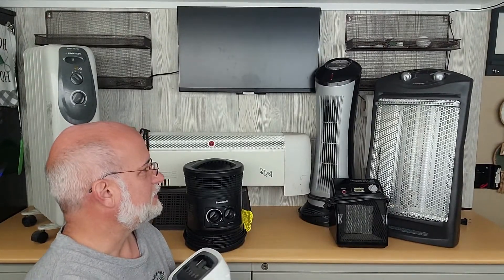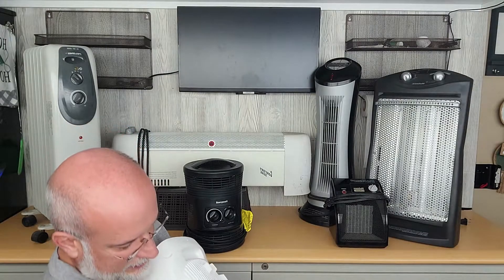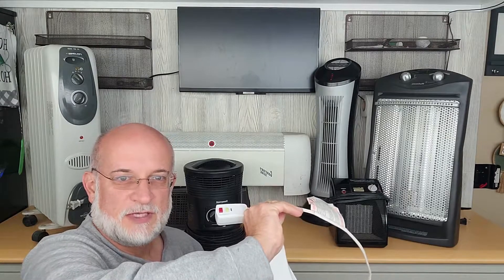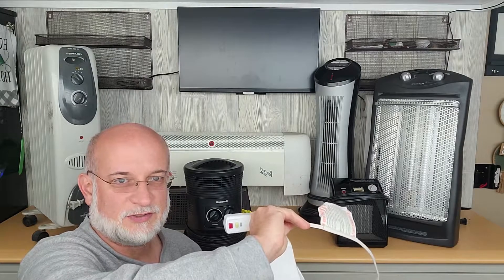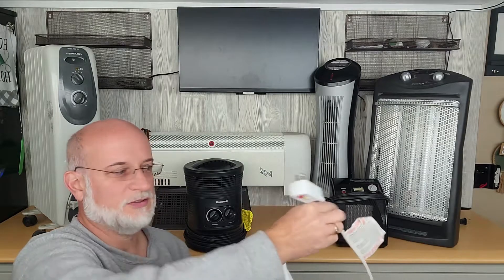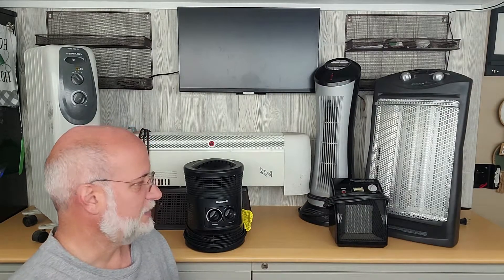Every one of these heaters has a 16 gauge cord, but the cords technically should be 14 gauge. So when you run them on high, they're going to get hot. For me, especially in the trailer off-grid with the battery, I like running the heaters on low or medium so the cord doesn't get too hot and burn anything up.